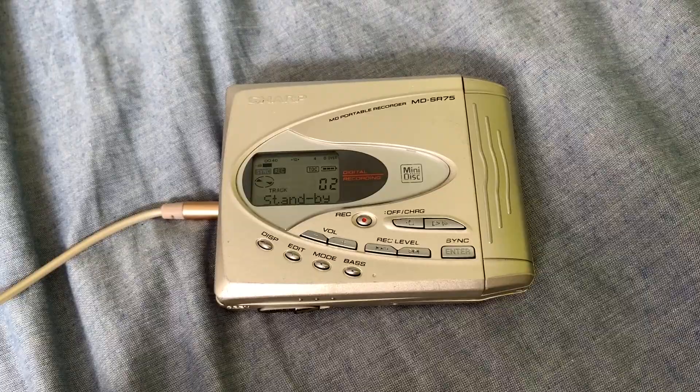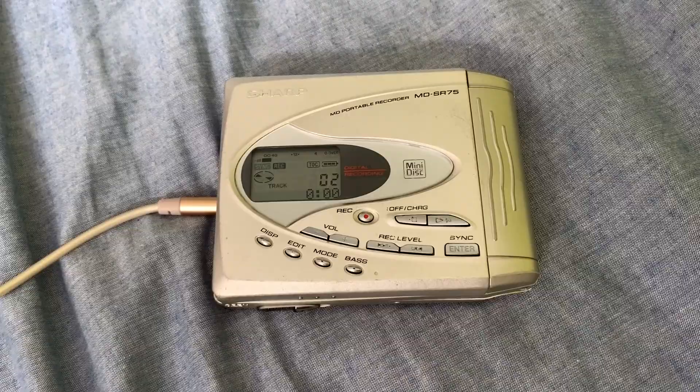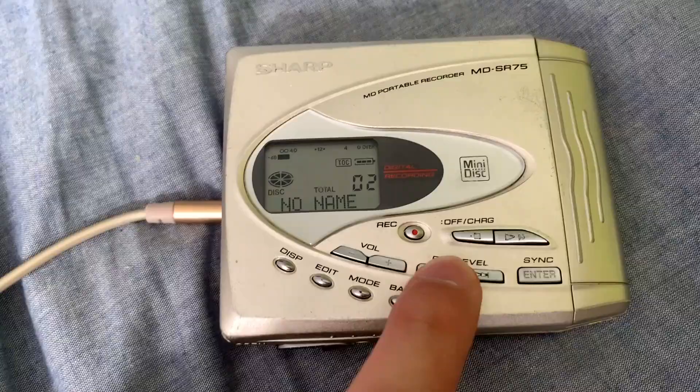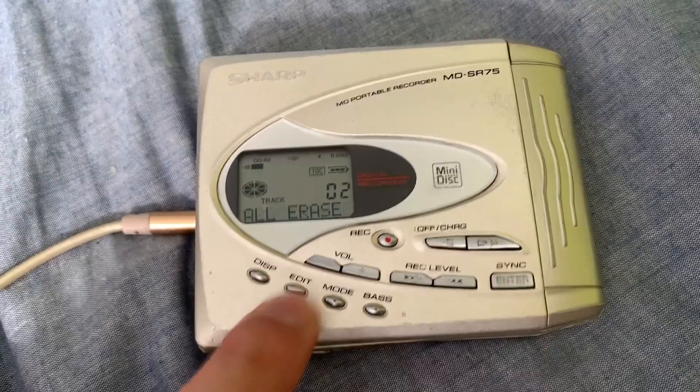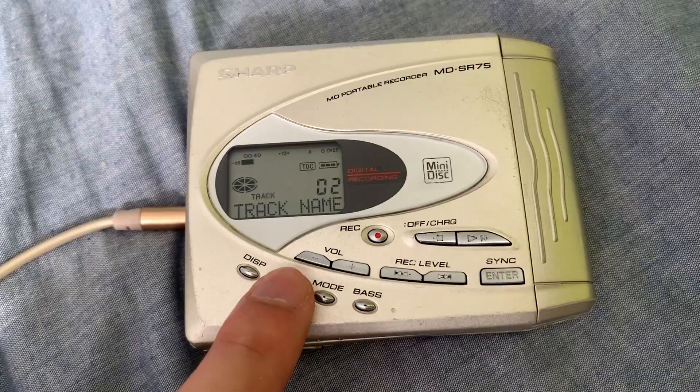So what I'm going to do now is pause my music — it says 'standby' — and now as you can see, the track number progresses to two, and if I was to play my music again: sync start. What we can do now is edit it. We can change the disc name, combine tracks, erase tracks, move tracks, and change the track name.